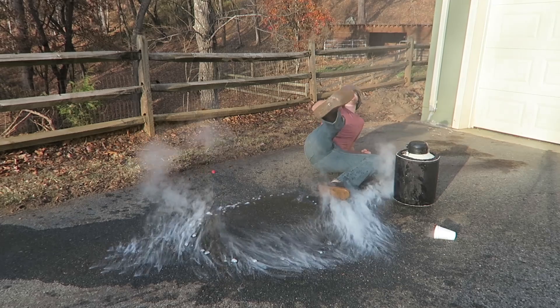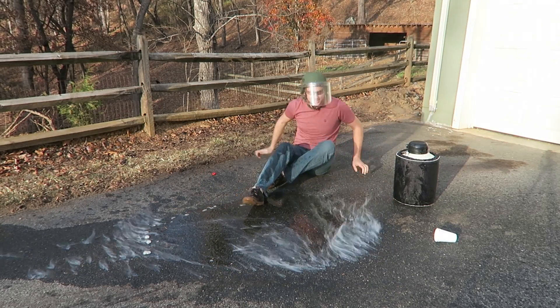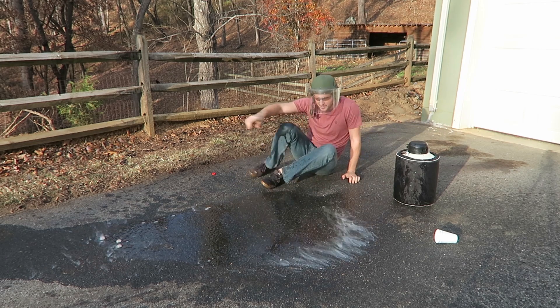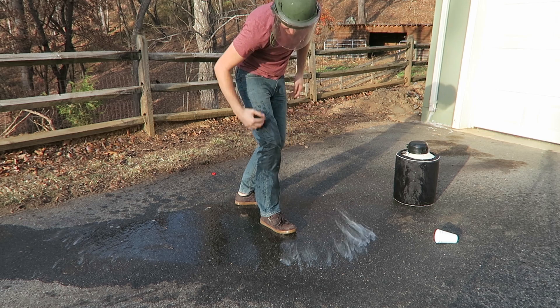Whoa! Where did it go? Oh, it's behind me. Crazy, look at that smoke — so beautiful. Wow! Man, it shattered my knee. And all that is just water.